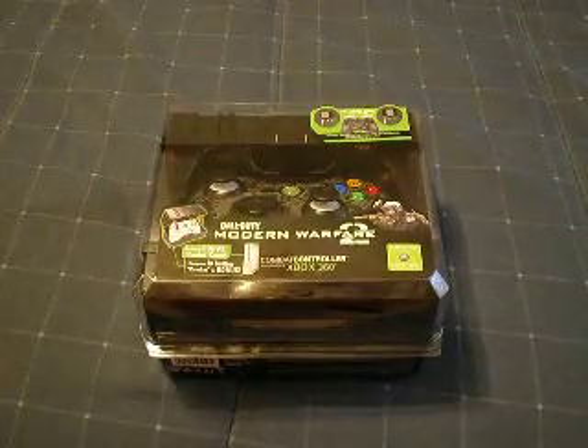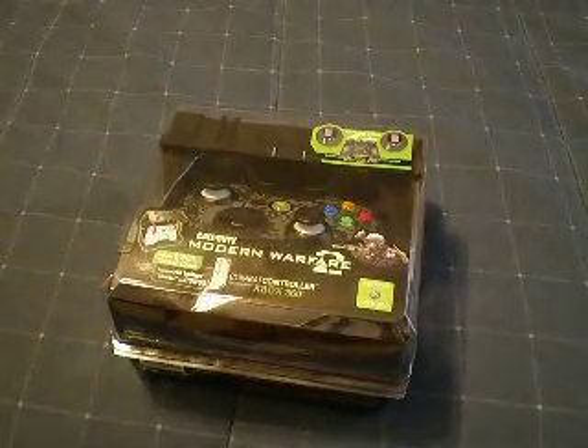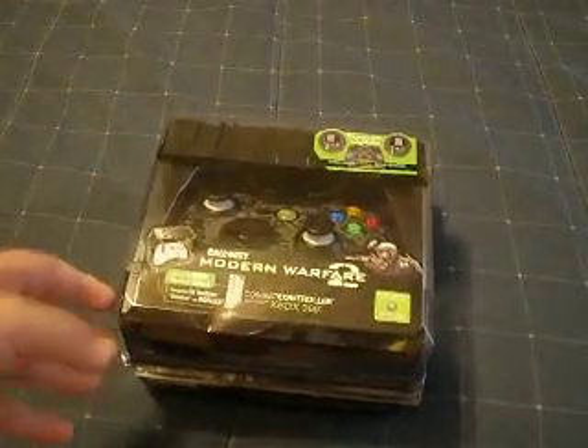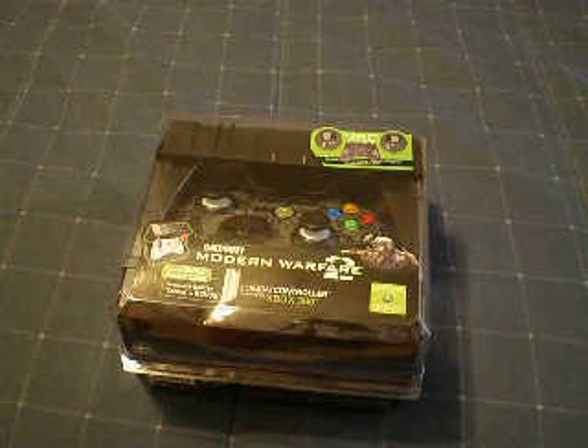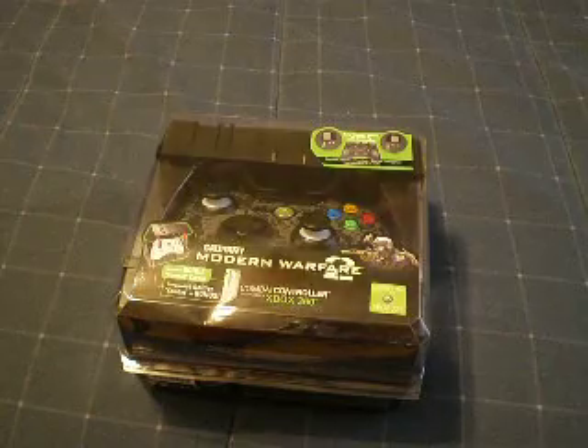Hello YouTube, today's unboxing is going to be for the Call of Duty Modern Warfare 2 Combat Controller for the Xbox 360. I have been waiting for this thing a long time. I pre-ordered it Monday. They said it was coming in Tuesday, it didn't come. They said it was coming in Thursday, it didn't come. And finally, Friday it came. I'm very excited to show you.